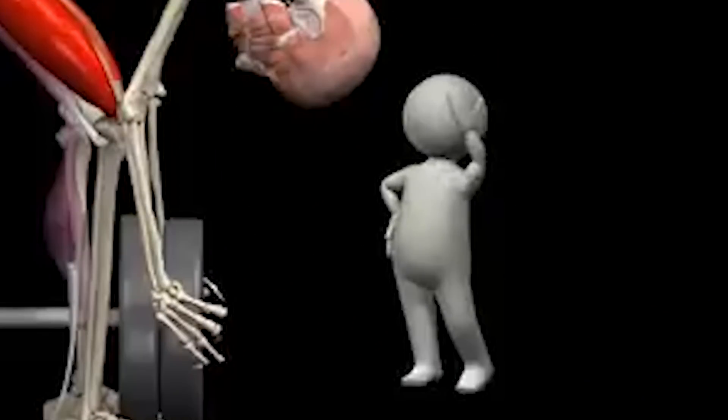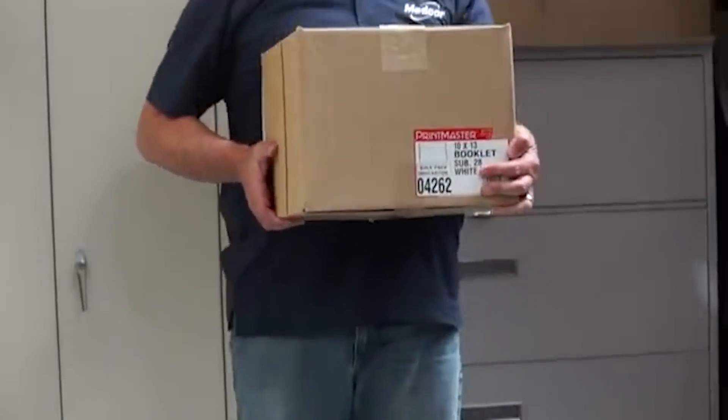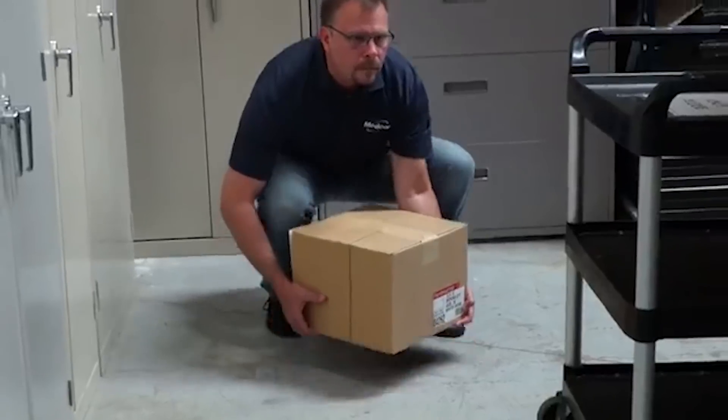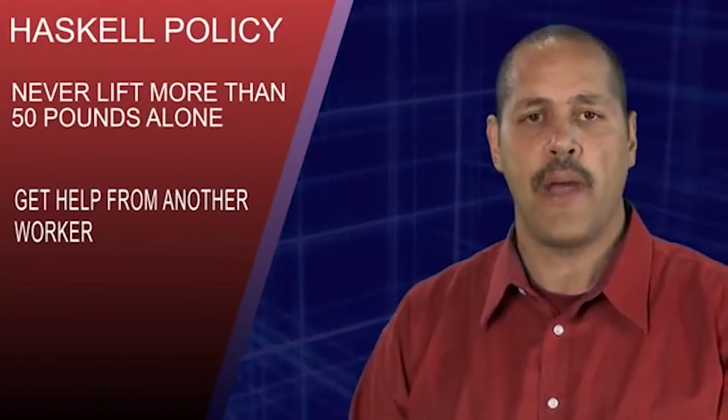Tips for lifting safely: keep your back straight, push your buttocks out, and use your legs and hips to lower yourself down to the object. Our policy says that no worker should ever lift more than 50 pounds without mechanical assistance or the help of another worker.